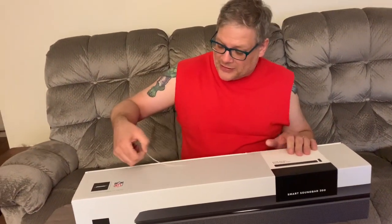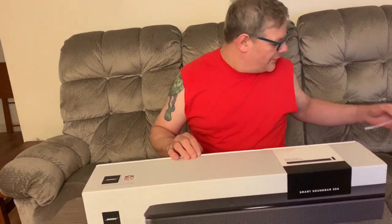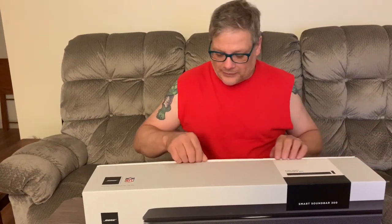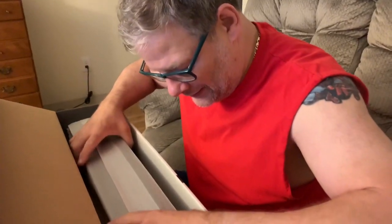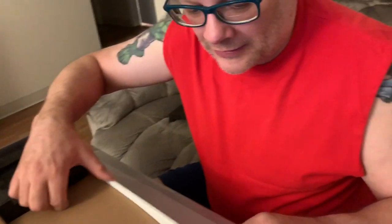Nice little strips. I see it's an empty box — well, a little bit of weight to it, I expect. So we got instructions, important safety instructions. There's a fiber optic cable to take the sound from your TV. Most TVs all have fiber and you have an audio optical out — this will hook it up.